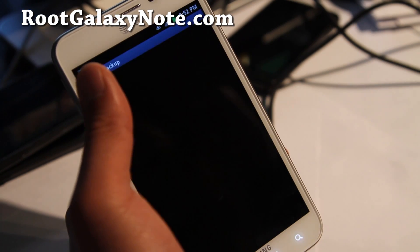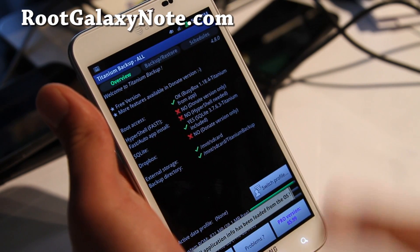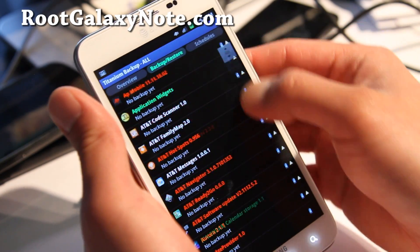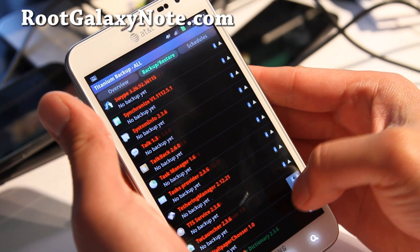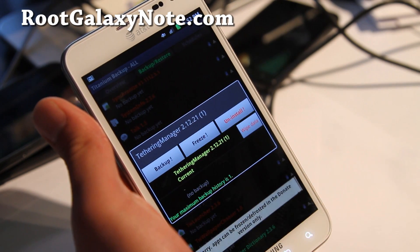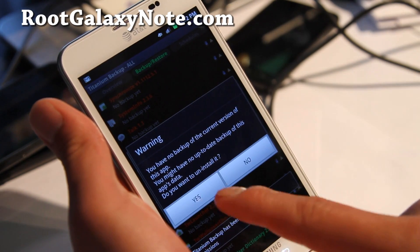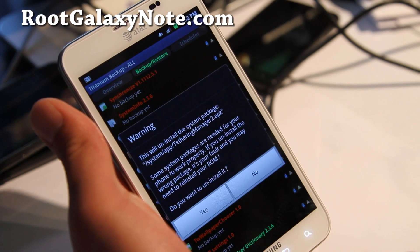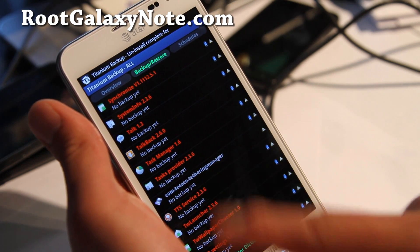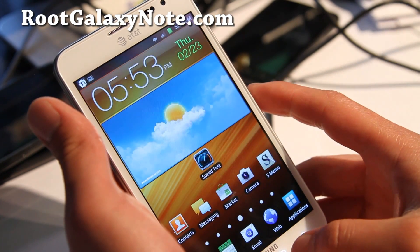So let's open up Titanium Backup, and it should ask you for superuser access — say OK. Then once everything's loaded, go to Backup and Restore, and go find the tethering manager app, which should be right about there. Click on it and just freeze it. You can uninstall it. You can freeze it if you have the pay version — I have the pay version — but I'm just uninstalling it for those of you who don't have the pay version.